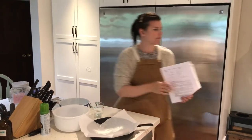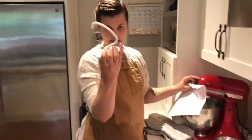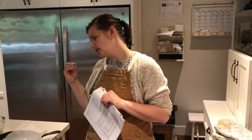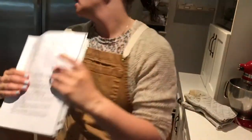This recipe comes together super quick. If you have a KitchenAid mixer you can use your dough hook, which makes it come together even faster. I'm going to be making this with a good old-fashioned rubber spatula, so you can easily do this at home even without the KitchenAid mixer.